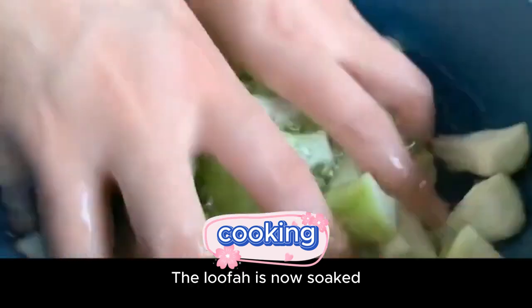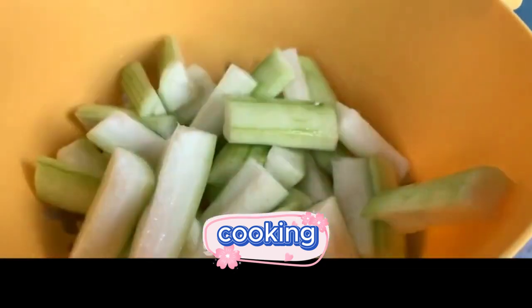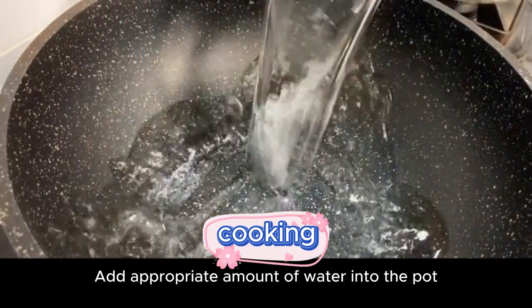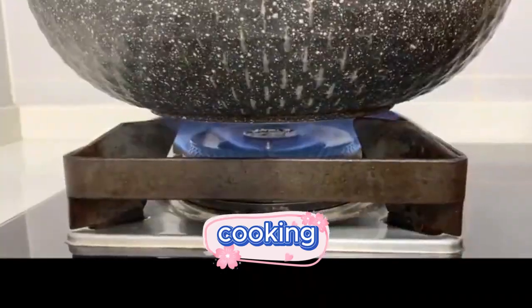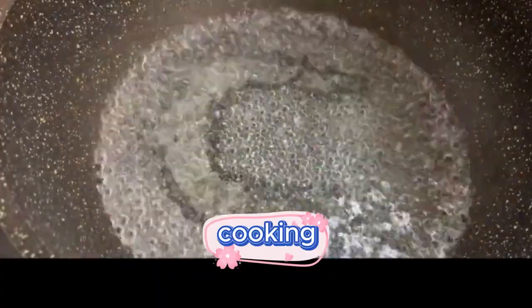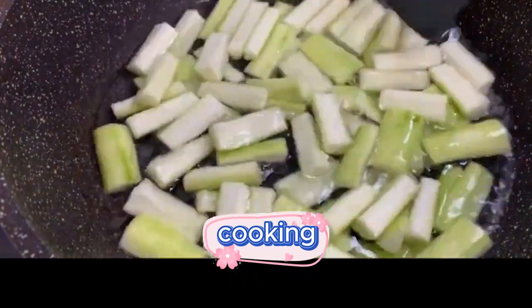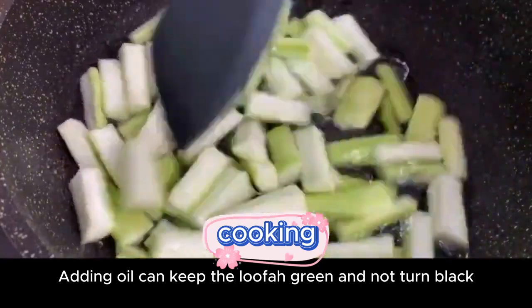The loofah is now soaked. Take it out and drain it. Turn on high heat and bring a pot of water to a boil. After it boils, pour a little oil into it, then pour the loofah in and blanch it. Adding oil helps keep the loofah green and prevents it from turning black.